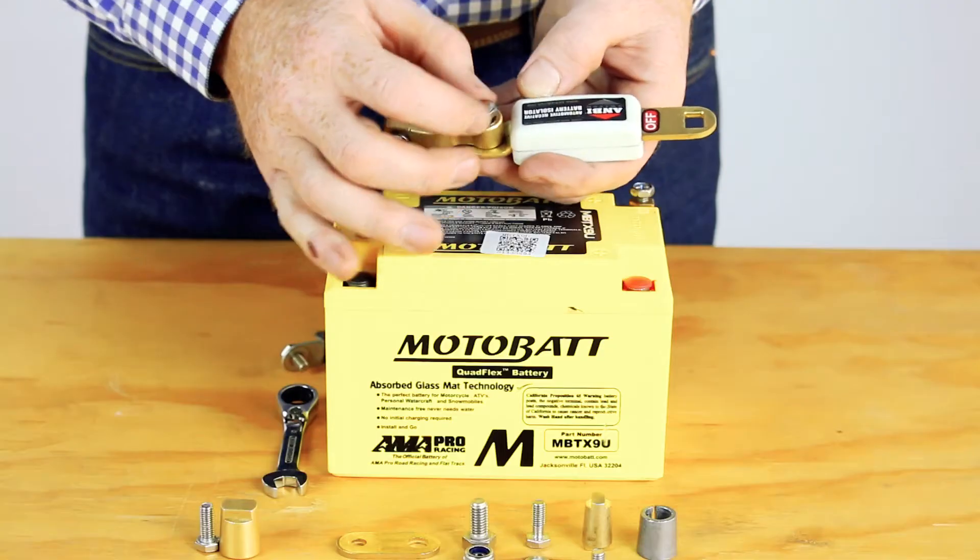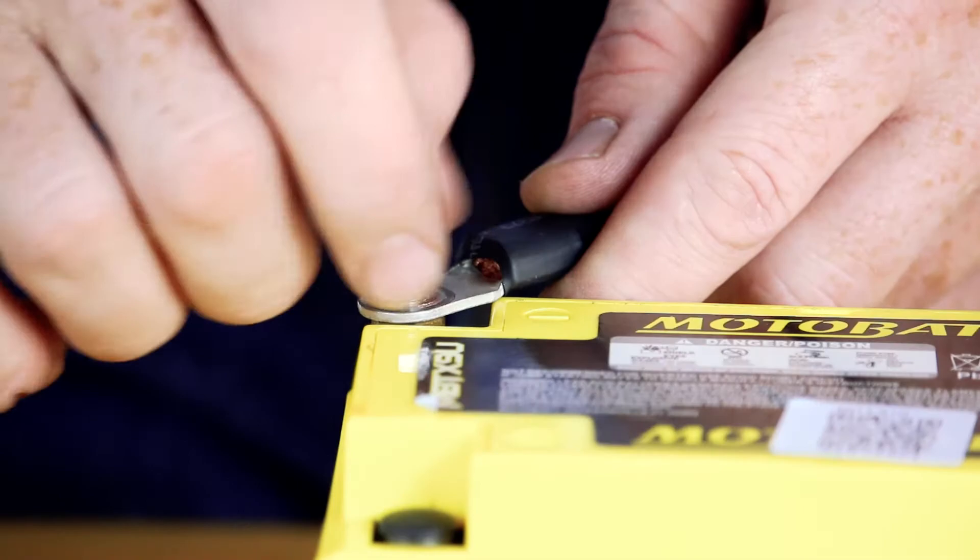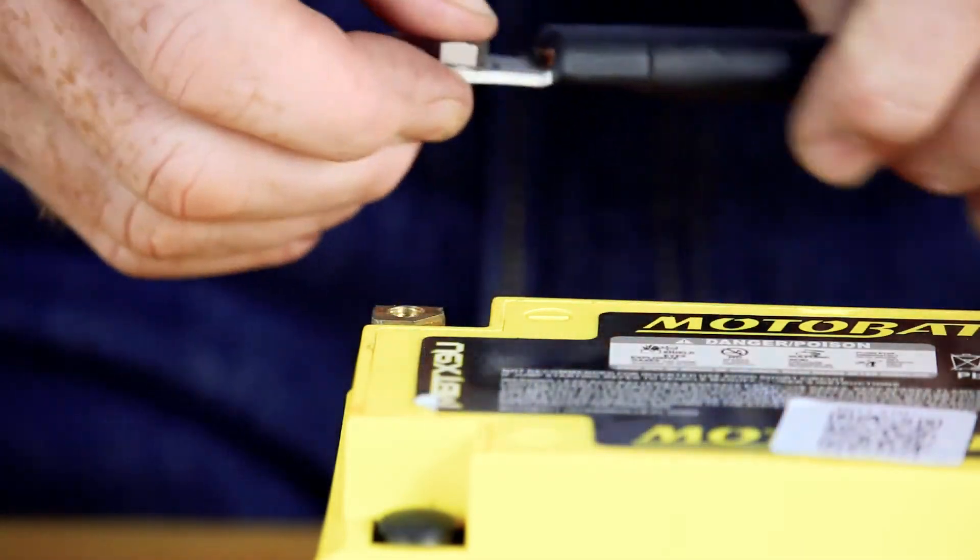Step one: locate and remove the battery adapter. Step two: disconnect the earth cable from the negative terminal.